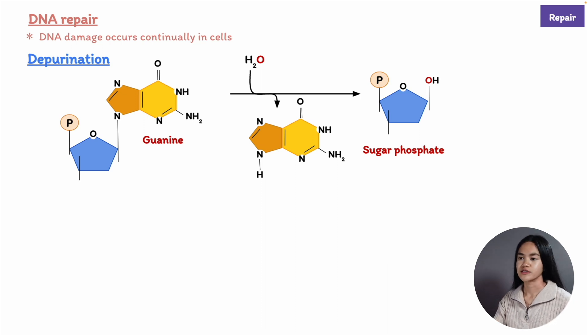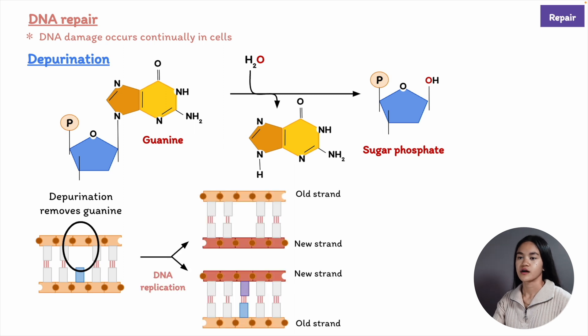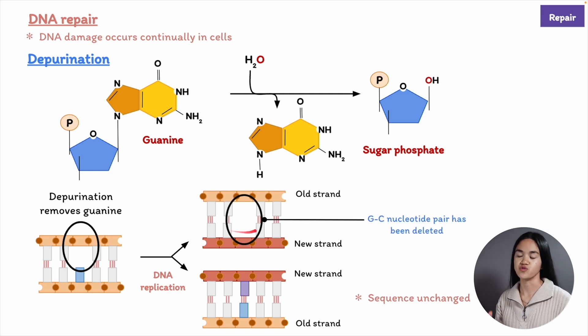If depurination is uncorrected, it can lead to the loss of a nucleotide pair. When the replication machinery comes to a missing purine on the template strand, it can skip to the next complete nucleotide. So we've produced one daughter molecule with no missing nucleotide pair and the other is missing a GC nucleotide pair.